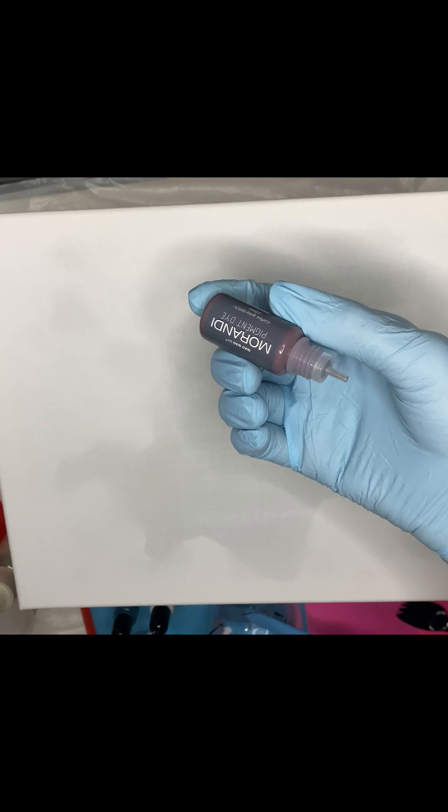Hey y'all, it's Taylor from the Resin Vault Shop. Today I'm gonna be doing resin art on the canvas for the first time. Be sure to like, comment, and subscribe.